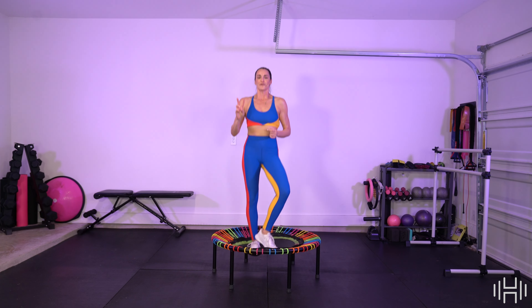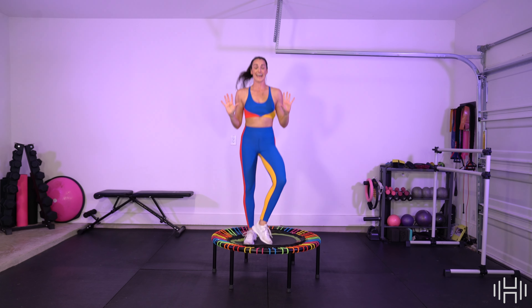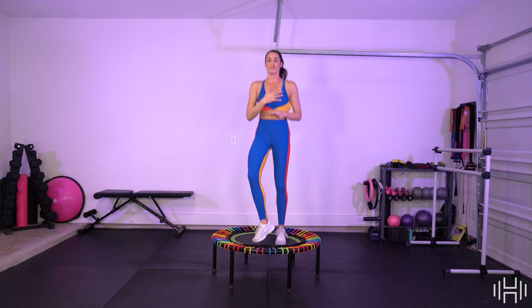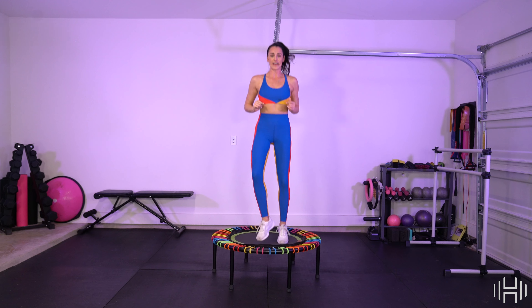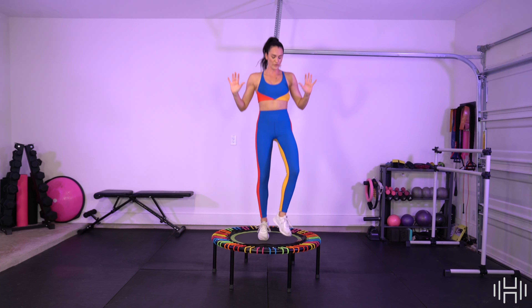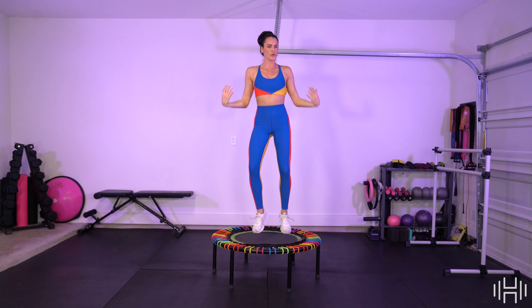We're connecting both routines. Don't be scared — I got you. And if we mess up, we're going to keep on going. Because it's not about perfection. It's just about moving our bodies to feel good in this space. No judgment. No competition. Shake it out.